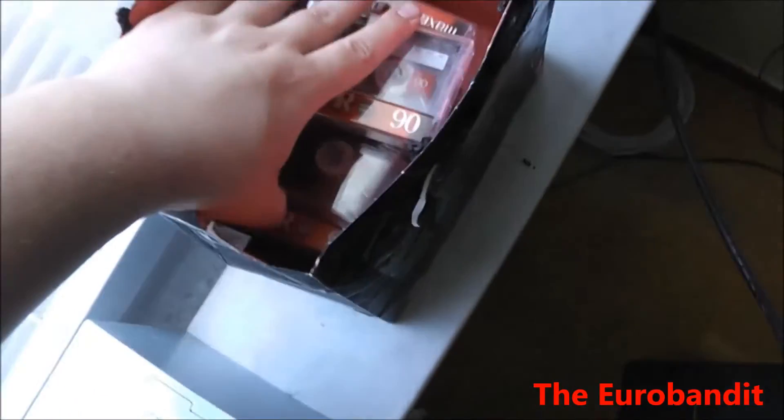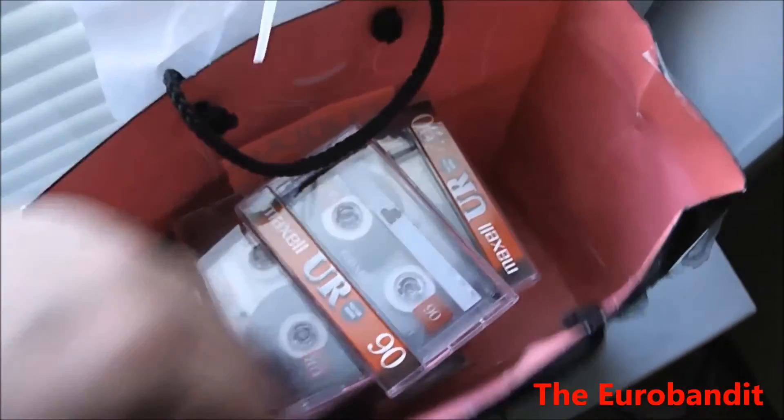But of course I'll use some of them, but not all of them — because as you can see, I also have a bunch of cassettes in here.